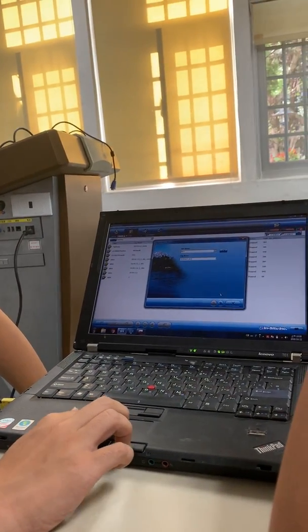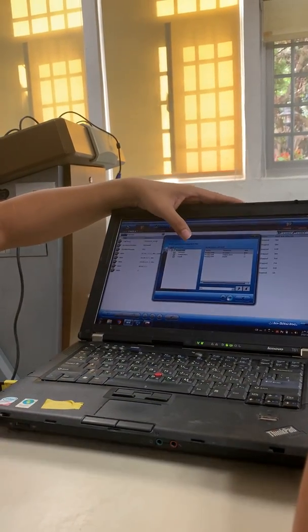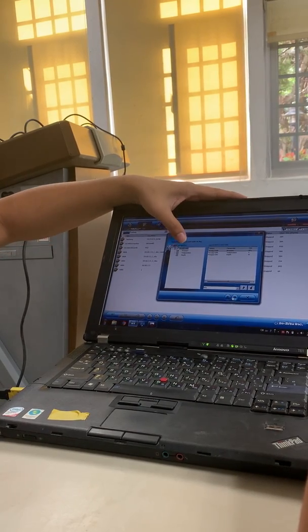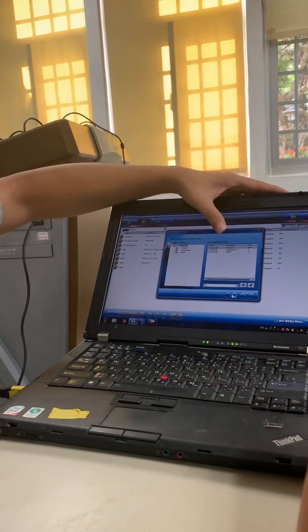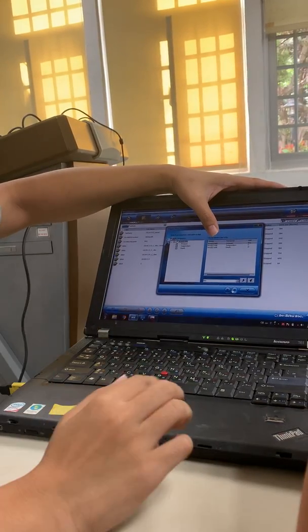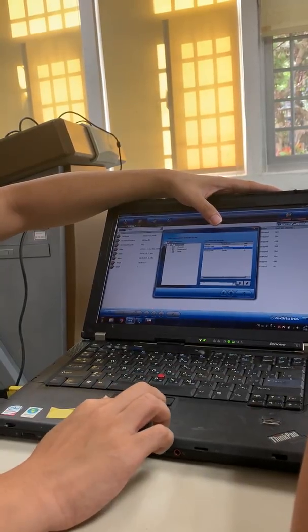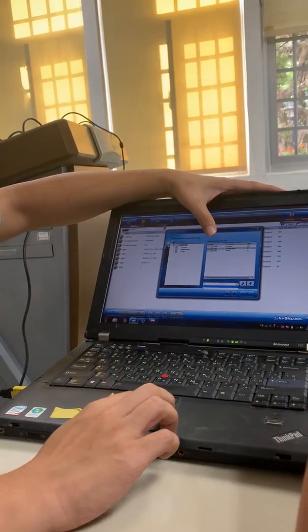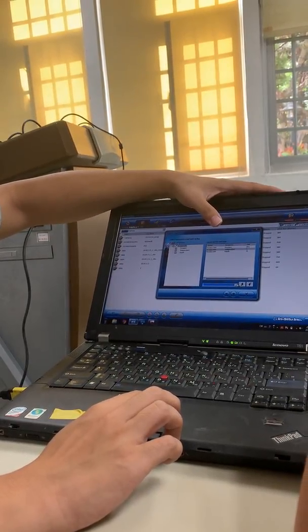The Level 2 device measures depth and temperature only. There is a unit field here — if you want to change the units, just click here and change them. Any other questions? Let's move to the next step.